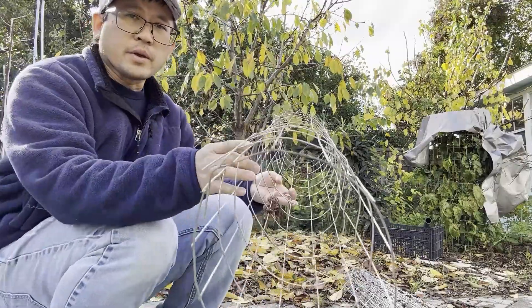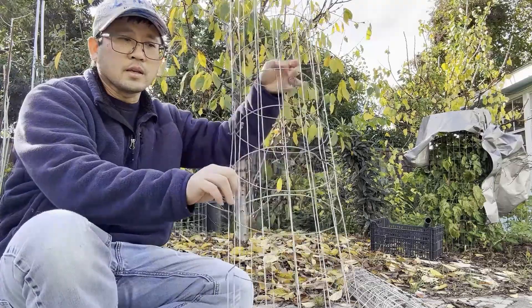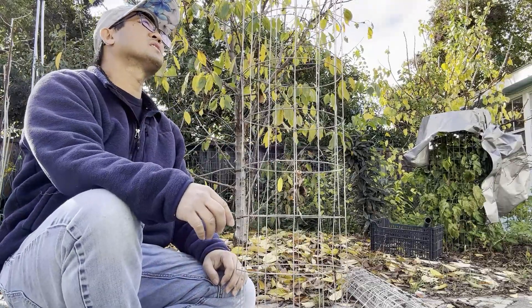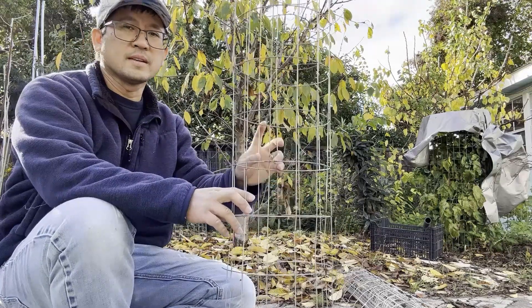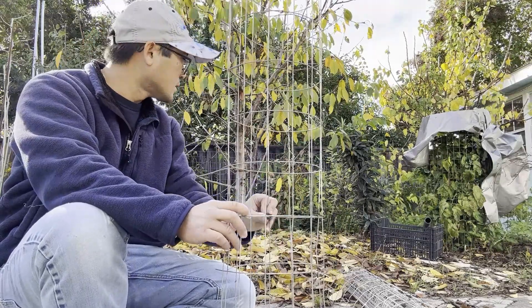Of course it's going to be bigger for your tomato cage. You just stick it in. I think this is four feet. That's how you do a tomato cage.